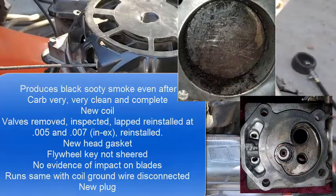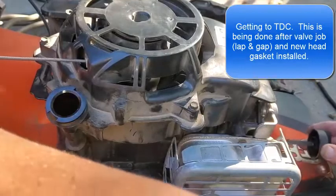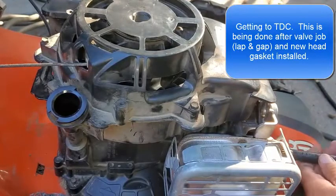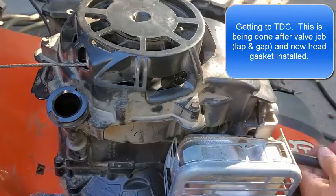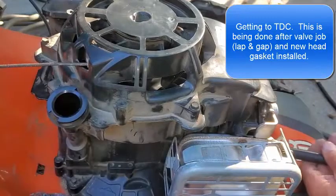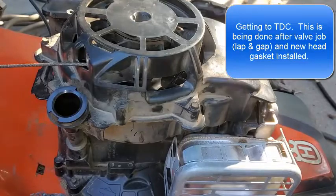Okay, do you have the piston at top dead center? Gonna be holding the blade in place. Okay, there's a piston coming up to top dead center. Just make sure - we're gonna blow through this real quick - make sure this should be on the exhaust stroke. Okay, blowing through real easy, coming out, rotate it around a little more.